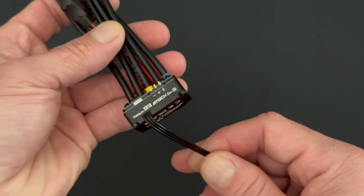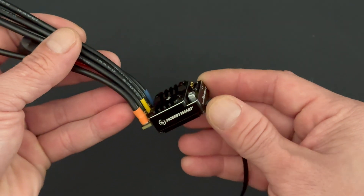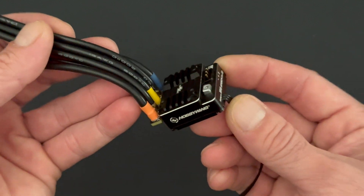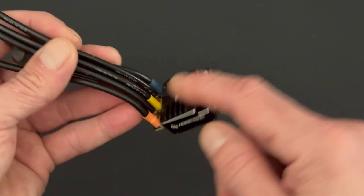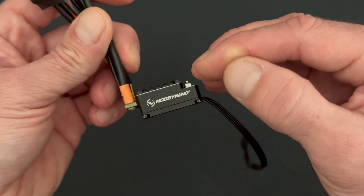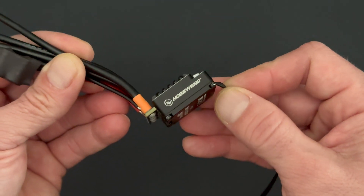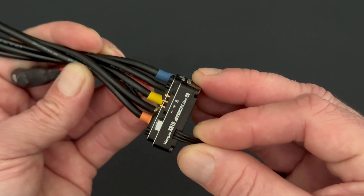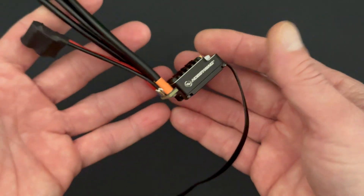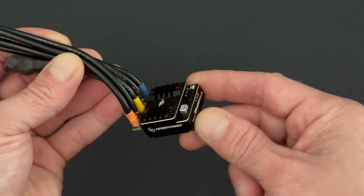Spec racing fans rejoice — there is a new stock spec speed control ready for 2S racing applications. This 2S version has new variable drive frequencies, variable brake frequencies, separate drag brake frequency, reverse voltage protection built in, and an updated BEC. It's the same great size and weight, but they managed to get the weight lower in the speed control by designing the internals to place the heavy parts lower. The stock spec has been around for a very long time and is a fan favorite in the spec racing world.